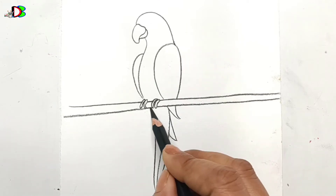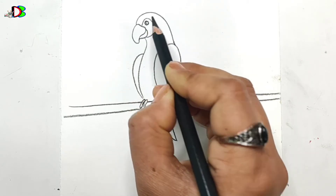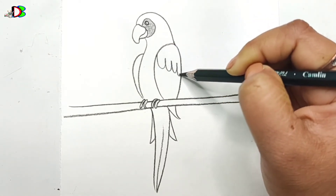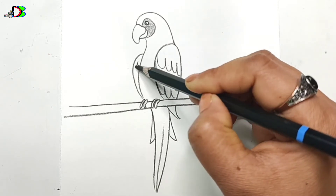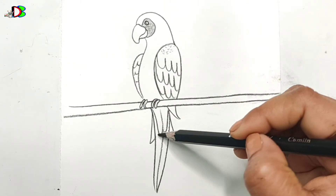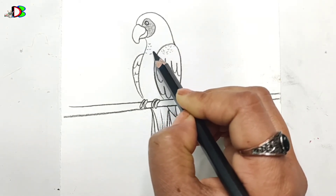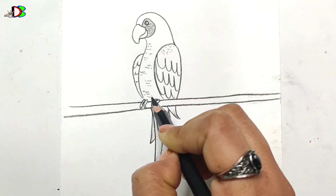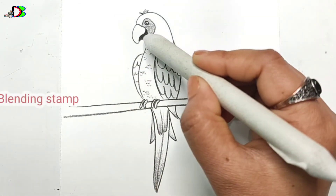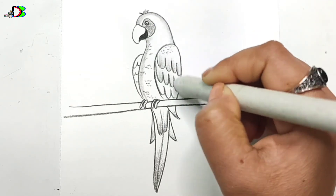I'm going to draw a parrot in simple and easy way.